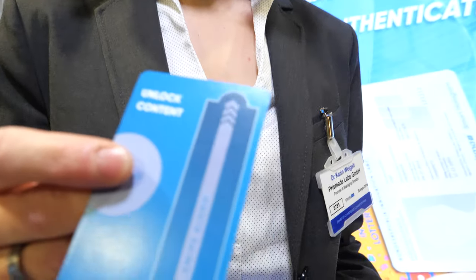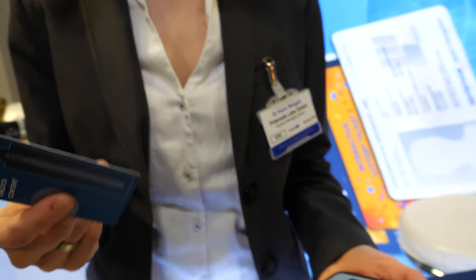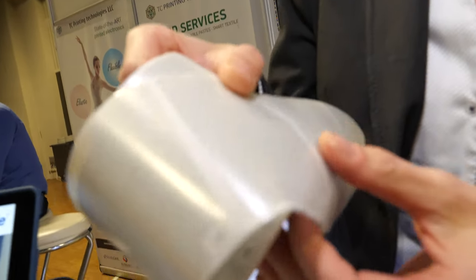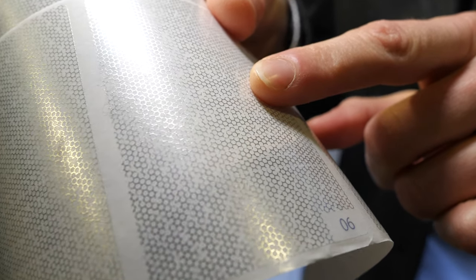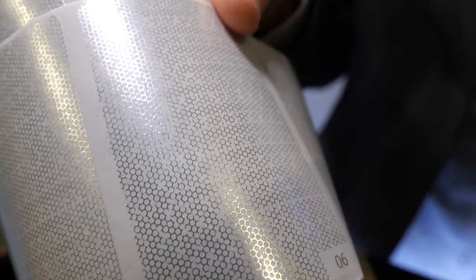Inside there's an electronic structure but you do not see it — it's completely hidden on the inside of the pack. It looks similar to this one here — just a conductive pattern inside. It could be printed with foil printing like this, or also with carbon-based inks, which we have some samples over here. So this is a pattern of conduction.